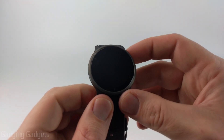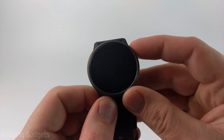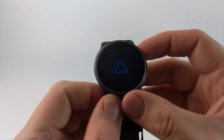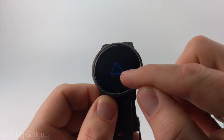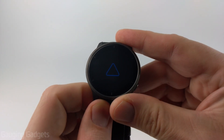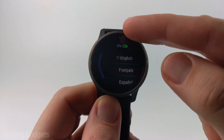To get started with setting up our Garmin Venue 2, we can quickly turn it on by selecting the top button right here on the right side. Just tap that button, and after a second or two you'll see the Garmin emblem come up on the screen, and then the watch will begin to boot up. After a couple seconds, you'll see the screen start to display different languages.